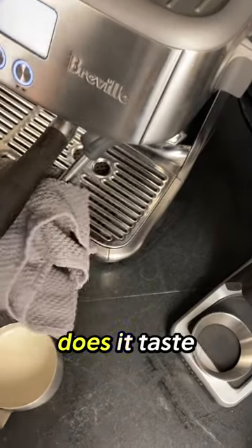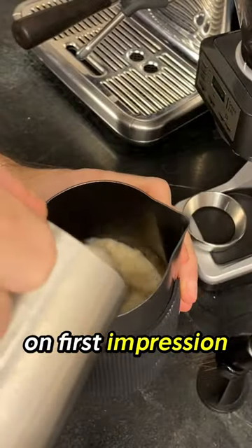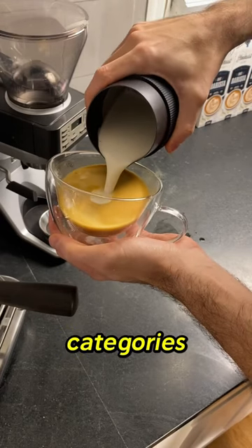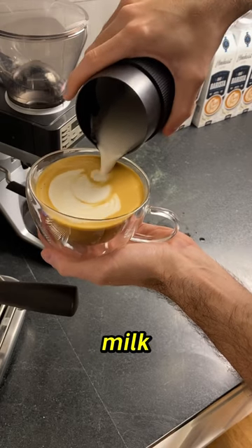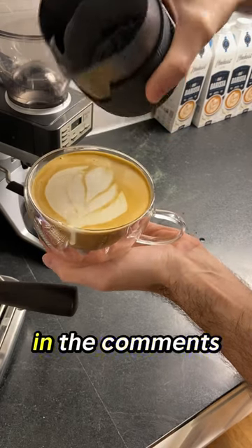More importantly, how does it steam and how does it taste? I've got to say, on first impression it did really well in both categories. I think this is going to be my go-to for now, but I'd love to know what kind of oat milk you guys are using — let me know in the comments.